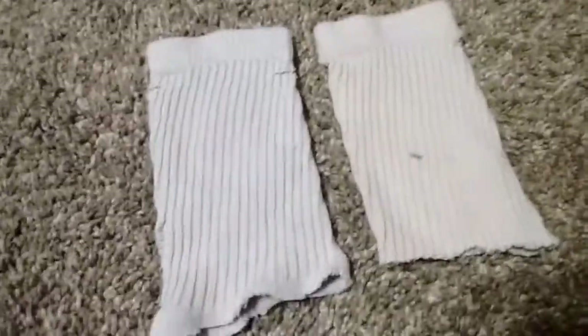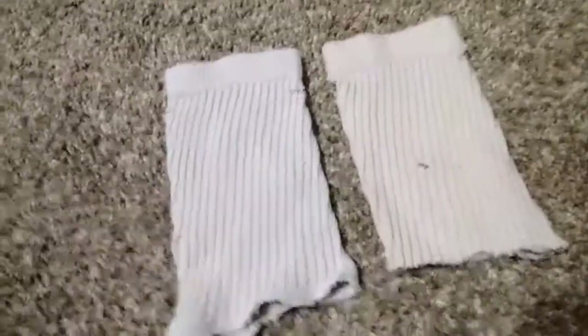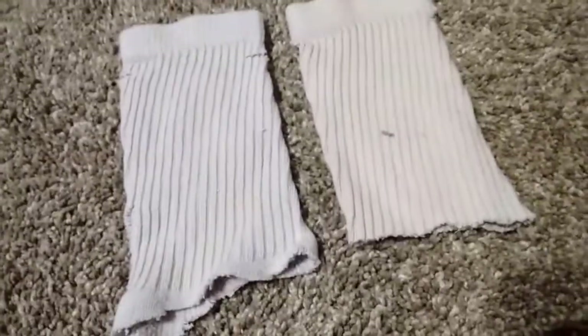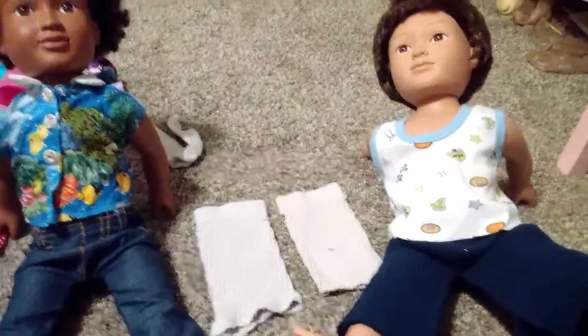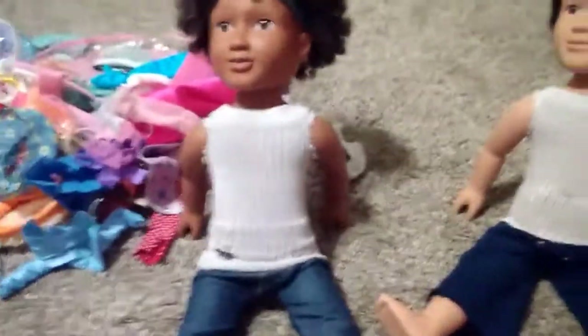Now let me go and do the other one and I'll be right back. So here are my two sweaters. I'm going to go get Dave and John and put them in the sweaters. We have Dave and John — let's get them changed. So here they are in their matching sweaters.